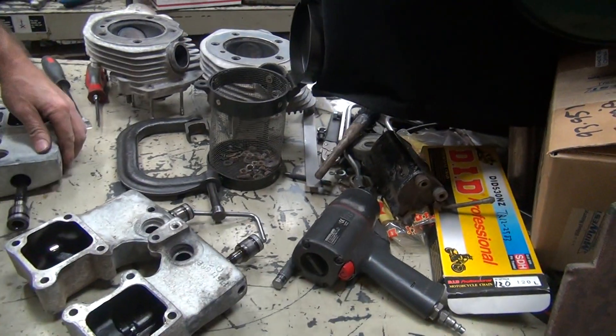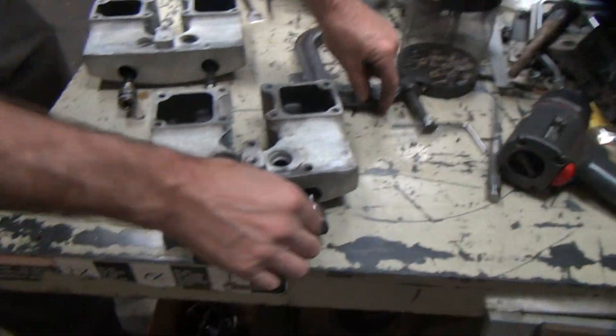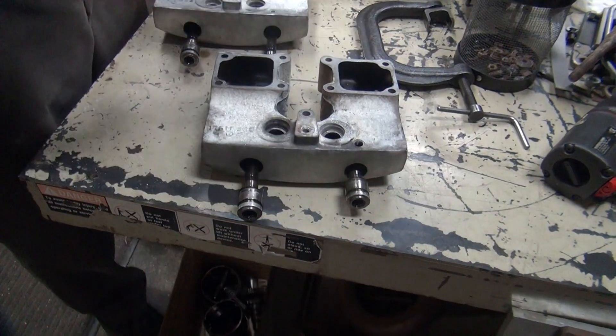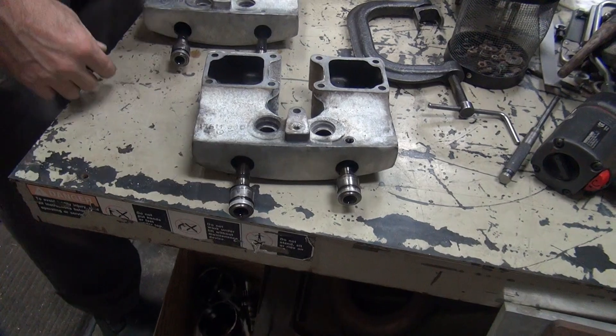These are all special tools I've made over the years because they work. I'll find one of my numerous punches. I'd make one that's a lot longer — take one that's long like that and hit it further all the way through, but that's too much work.